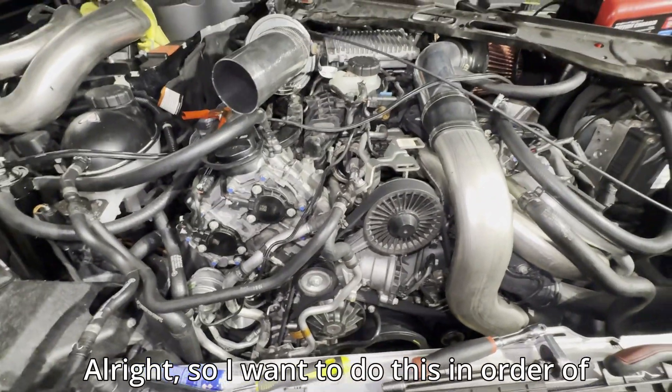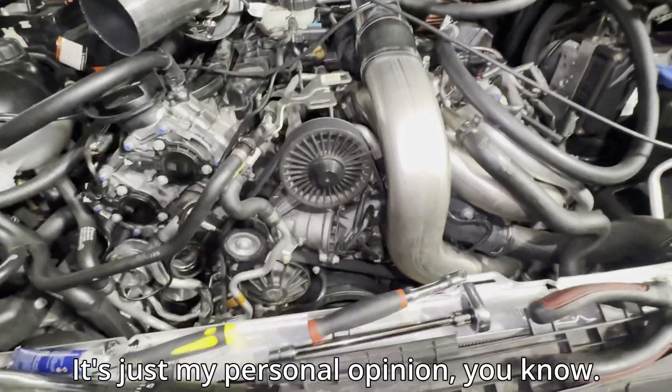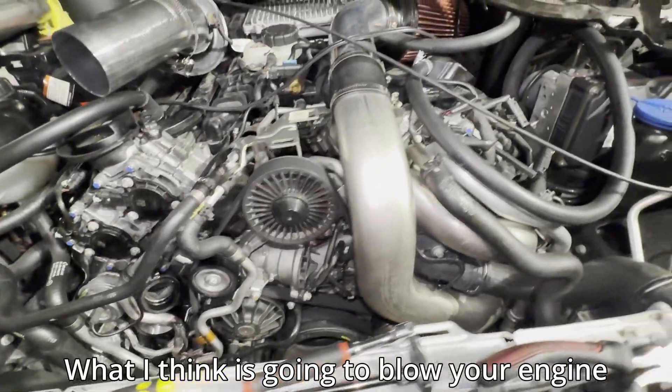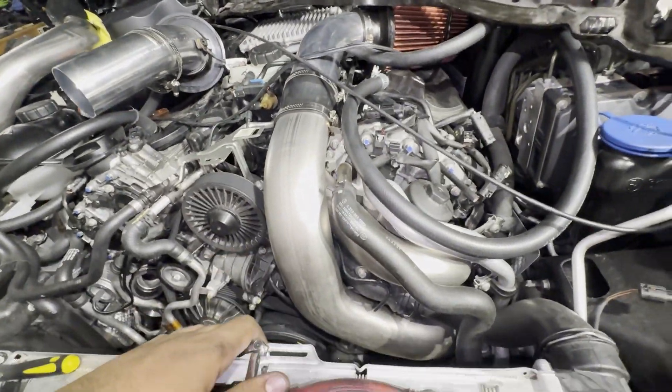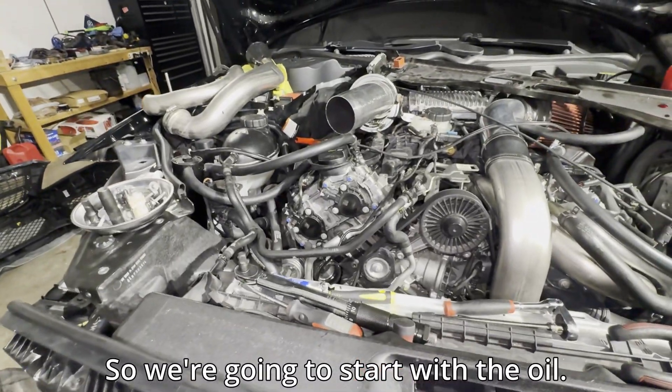I want to do this in order of what I think is the most important to least important — what I think is going to blow your engine versus cause minor issues. So we're going to start with the oil.